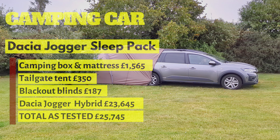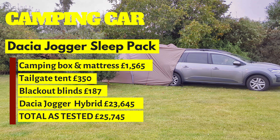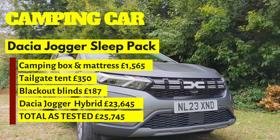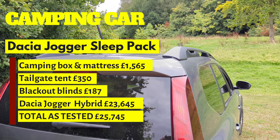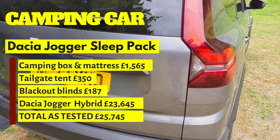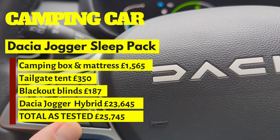Now let's talk about price. The Dacia Jogger Hybrid starts at around £22,500 in the UK and this fully specced model is £23,645. The sleep pack including the camping box and mattress will add £1,565 to the total cost, and the tent and blackout windows are another £537.